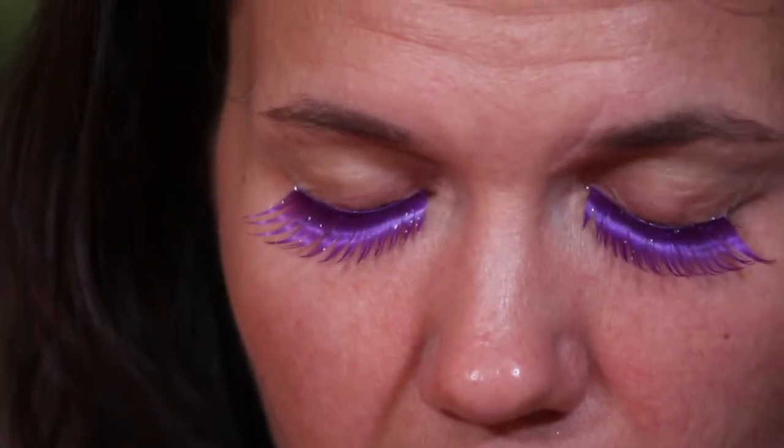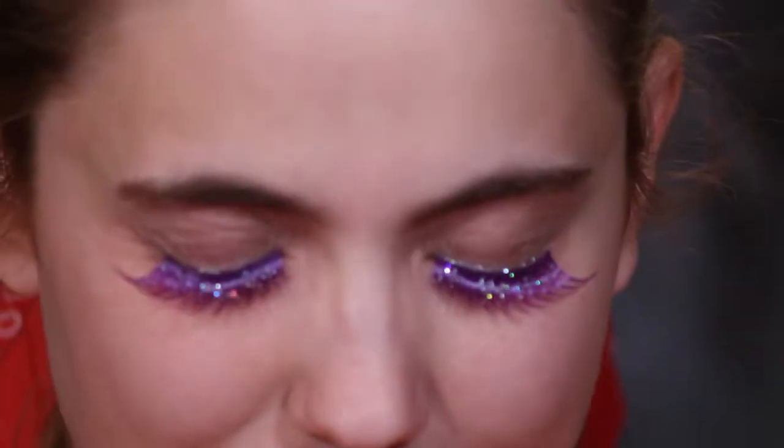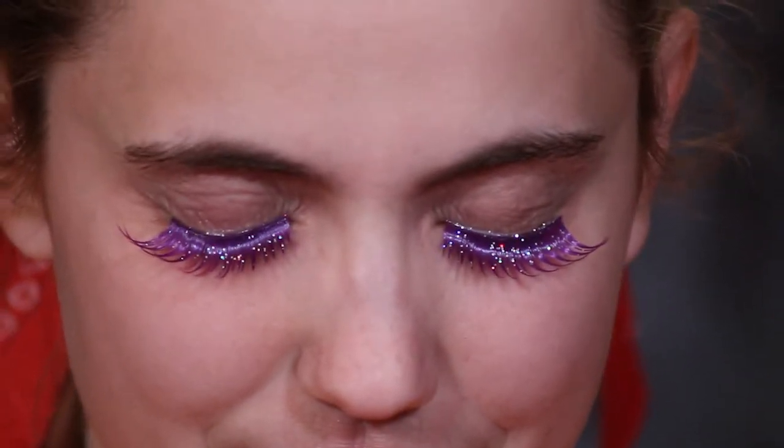If you need to trim them, trim from the inside, not the outside. Mine don't have very much glitter at all, but Danielle's have a lot — look how pretty! They're the same pair but somehow all the glitter fell off mine. They're neat — they woof out more and they're shorter so they're not in your line of vision as much.